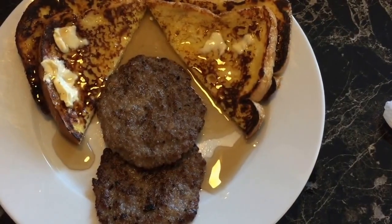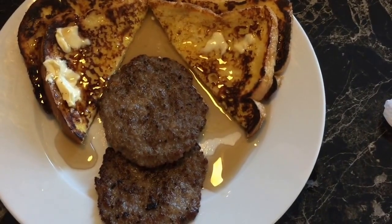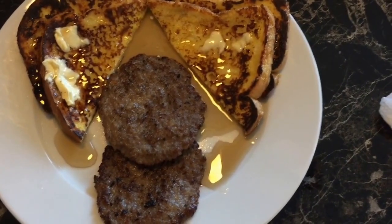There are other sausage patties with the french toast. From Doc Ka's Mystic Kitchen to yours, enjoy.